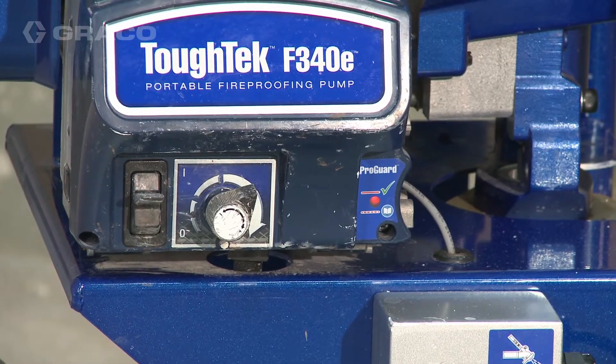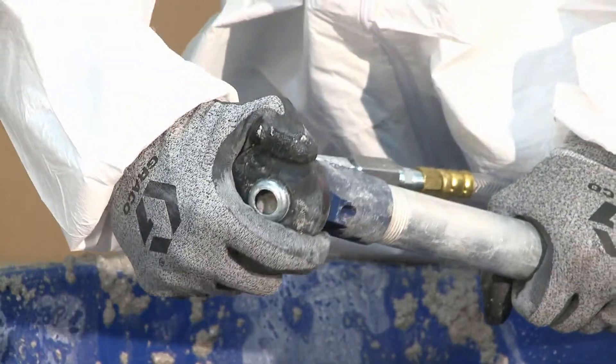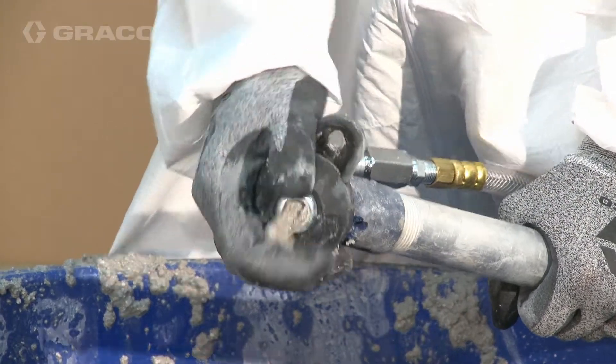To stop dispensing, turn the adjustment knob down until it stops. Install a tip onto the applicator. The system is now primed and ready to spray.